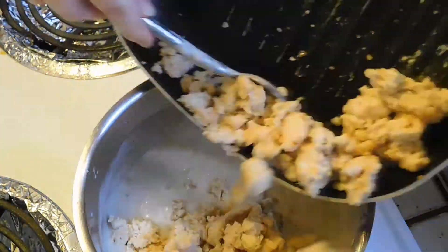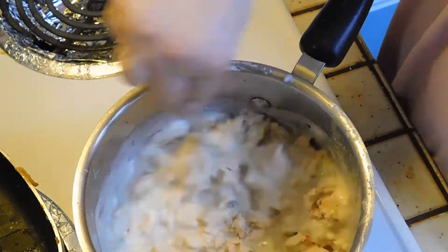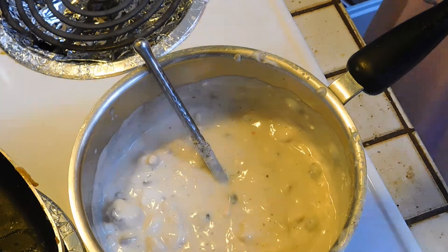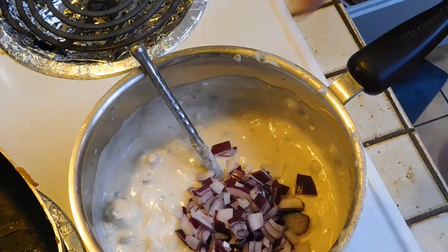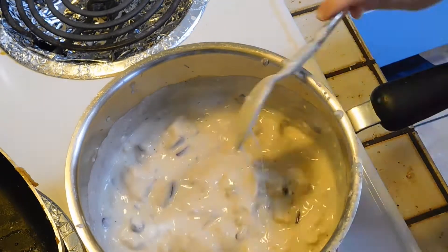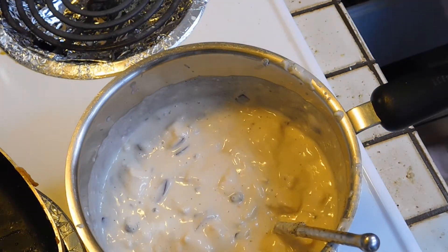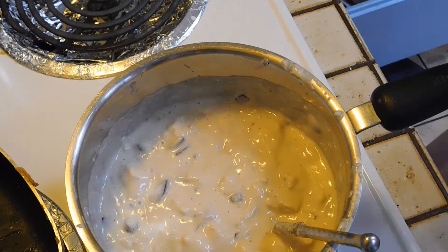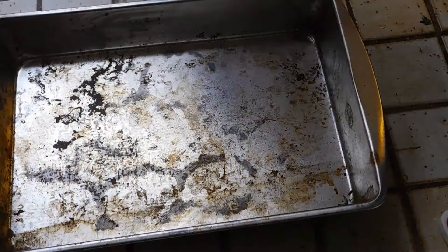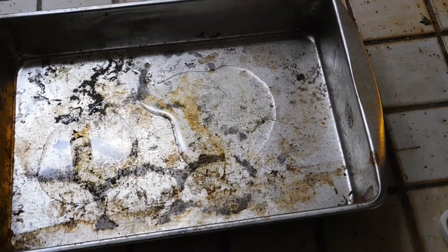I'm adding two pounds of cooked turkey meat and half a cup of onions. You can always add more onions and more meat — I'll probably do that next time.